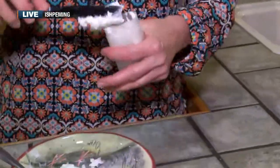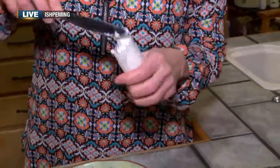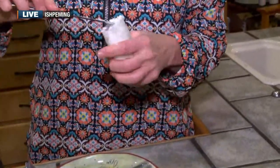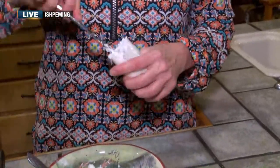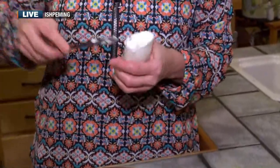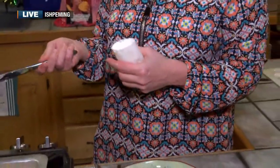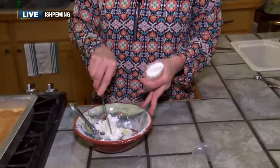Do you ever read the back of a deodorant container? There are like 11 to 12 ingredients and I would say about 11 of them you can't pronounce — you don't even know what they are, it's just total chemicals. There are links to different diseases with the chemicals in deodorant. And you know, we could actually eat this — it wouldn't be as good as lemon bars, but because it's made from natural ingredients, it's not something that would seriously harm you.